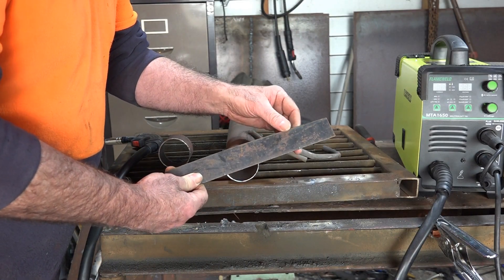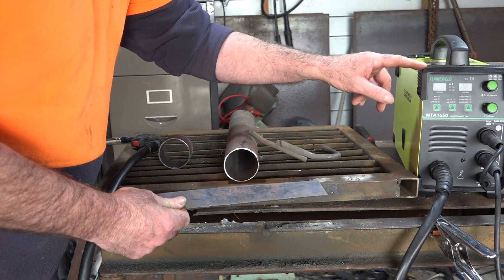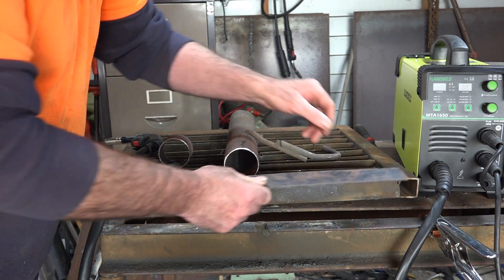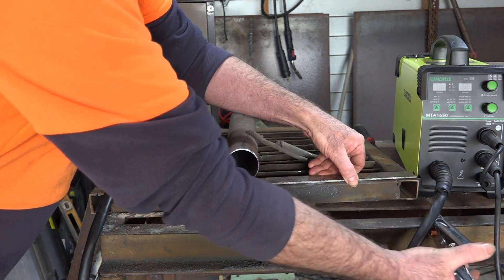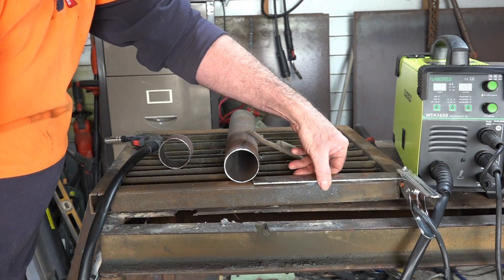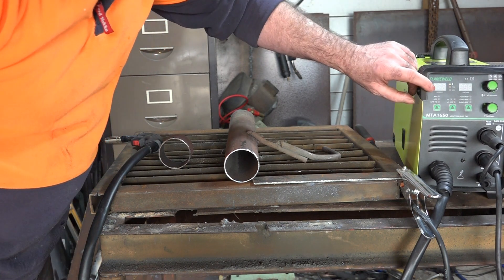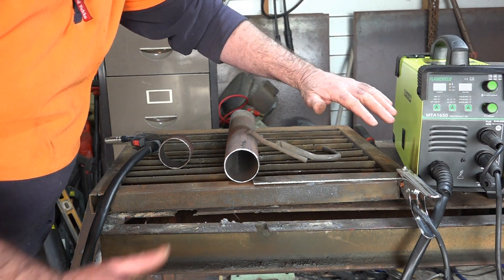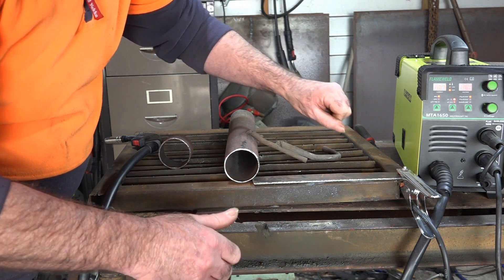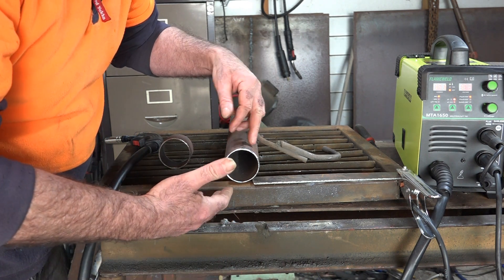I've got a bit of scrap steel here - it's three or four mil, still thicker than the exhaust tubing - but what I'll do is get the welder started on this and just get a little bit of a feel for it before I try burning holes in my exhaust pipe. Put the air lead as close to your weld as possible like I normally do. This machine is quite good because you get all sorts of different adjustments, which means I can lower my wire speed really low and lower the power settings as well, so hopefully I don't burn big holes through the exhaust tube.